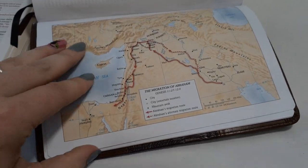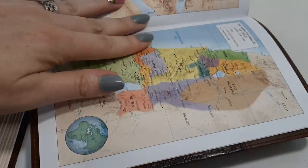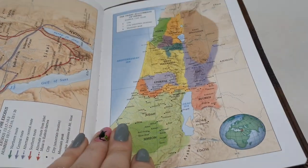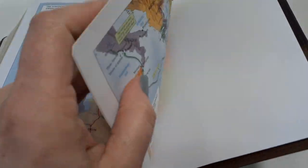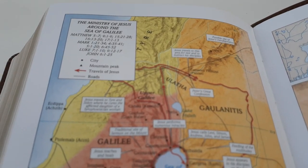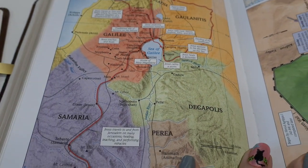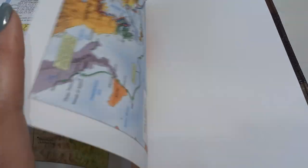We have the full page maps. I do like Holman maps — they're really bright, vibrant, super easy to read. I do like their maps. They're on cardstock, but not the shiny kind. Very, very beautiful. And then that's the end of the Bible.